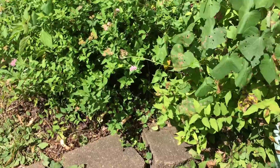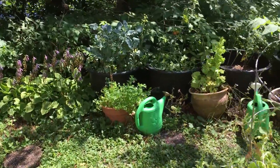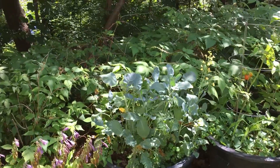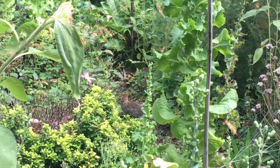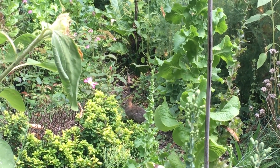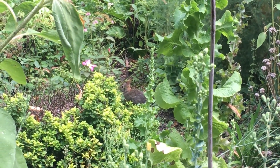I think I just saw a little baby bunny. There it is — our little baby bunny. So sweet.